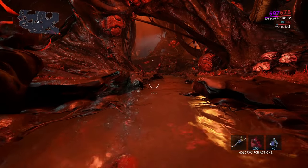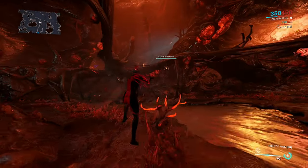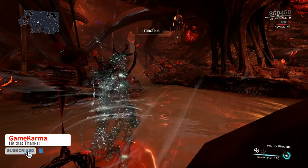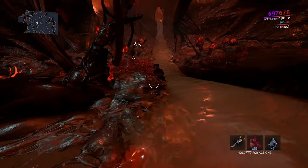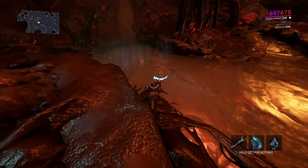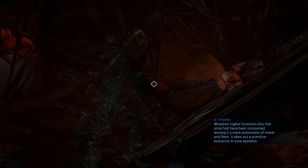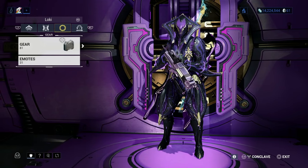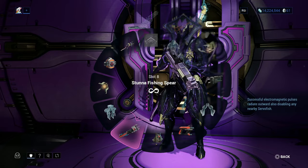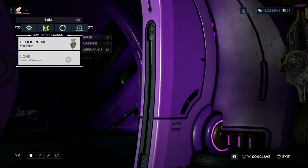I prefer Loki over Ivara for added mobility. If you are using Ivara, you can also use your operator's void sling to maneuver around the map and stay invisible when the operator comes back into the Warframe. Fishing has a lot of waiting involved — fish will spawn eventually, not right away, so bringing a Warframe that can sit around is going to be your best option. Now that we have our suggested gear, let's prepare. Equip your fishing spear into your gear wheel if you haven't equipped one before. Once you have a spear equipped, all your collected spears will be available in your fishing gear when you set out.